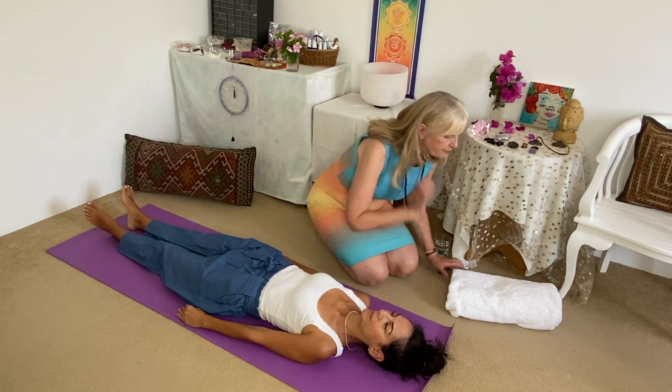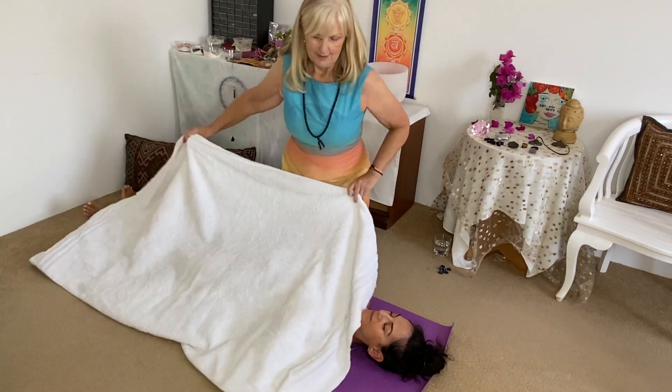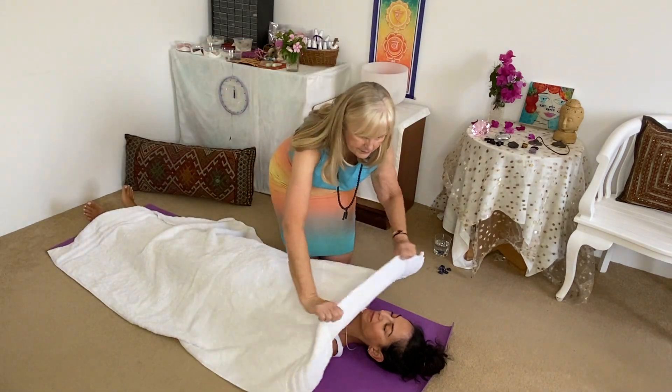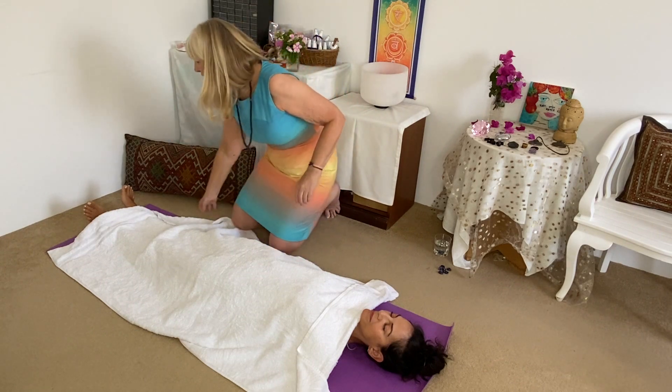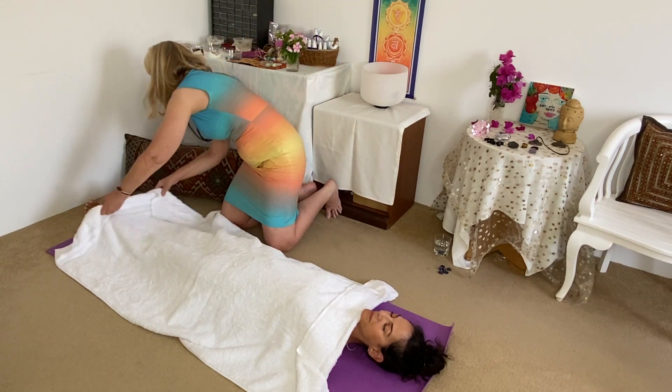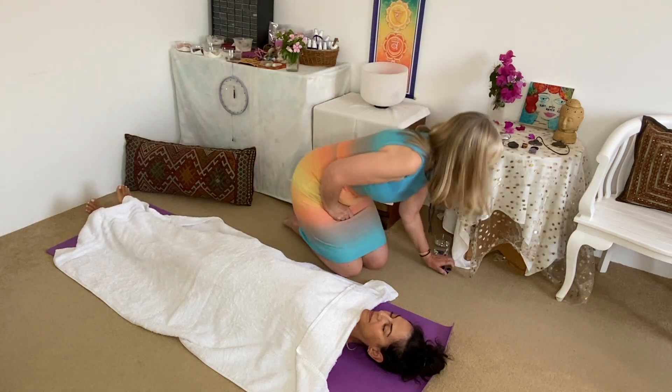And again, for demonstration purposes, I'm putting a towel over so that you can see exactly what I'm doing. It makes it easy. There's nothing difficult about this.